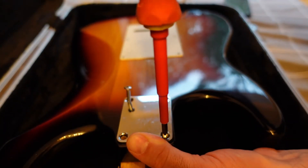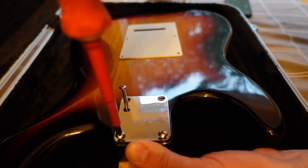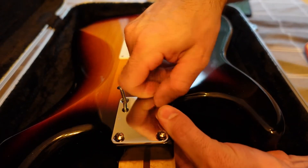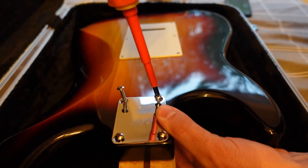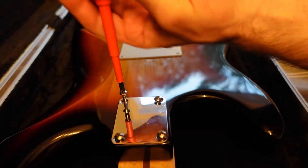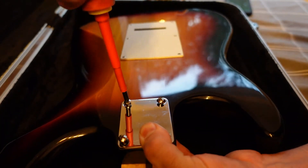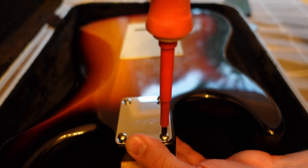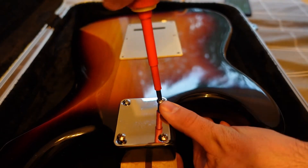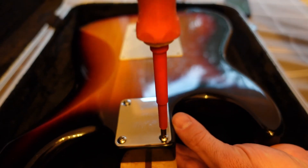I'm going to put the screws in loosely — I'm not going to tighten everything all the way down. You can see the screws are going at a bit of an angle. I don't think the person drilled the neck out very well either, but that's okay — it's all going to come together. I'll back the screws off a little bit; I just want them snug but loose enough that I can still move the neck a little bit.